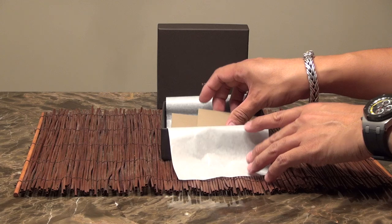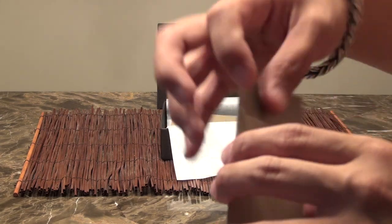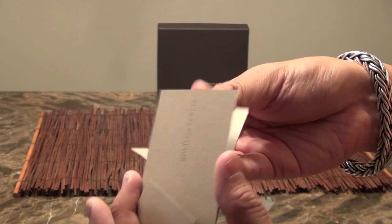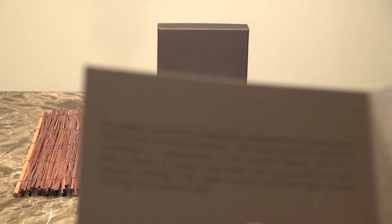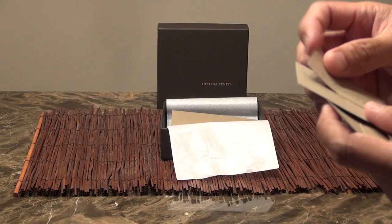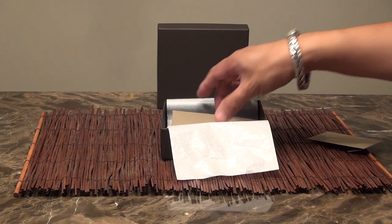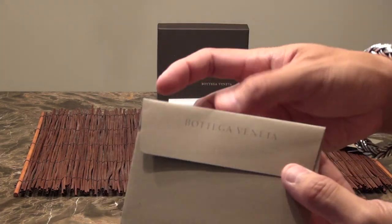Inside the box you have basically a paper card that is a care for instructions, and it tells you a little bit about the leather. This is just a receipt holder.